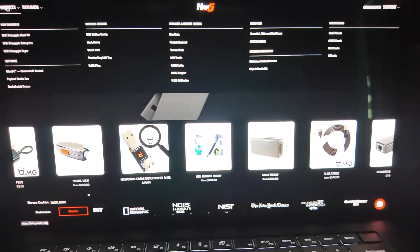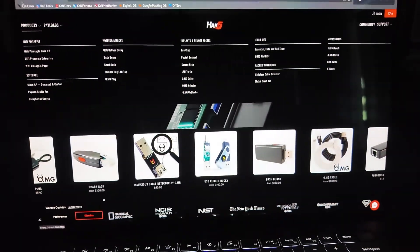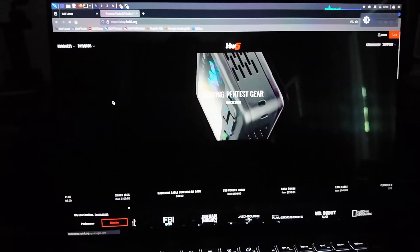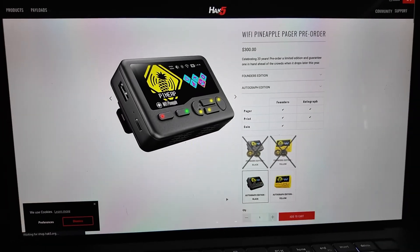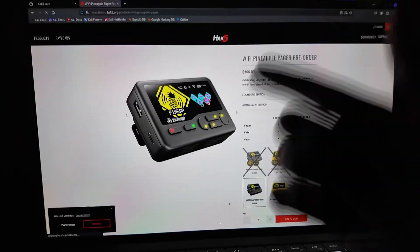I might as well start showing my screen. This thing is awesome — there's just so much cool stuff to show. We hop on here and this is the new device: the WiFi Pineapple Pager. We go over to products, WiFi Pineapple Pager. We all know the WiFi Pineapple, but this is the WiFi Pineapple Pager.